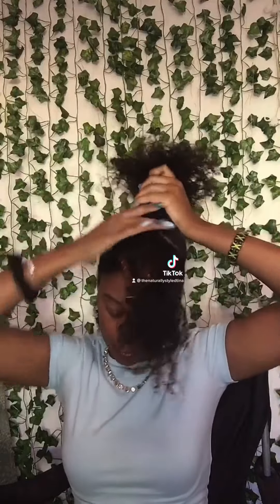I don't make my ponytail super tight — I just wrap it around once with the scrunchie on my arm. Then take any gel of your choice, put it at the front section of your hair, and brush it down with a soft bristle brush.